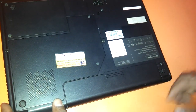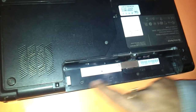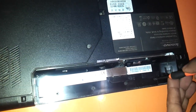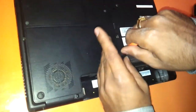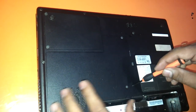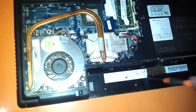First thing first, we need to flip the laptop and remove the battery. As you can see there are four screws here which we have to remove. We need a screwdriver for this purpose. Keep these four screws aside, and we also need to open the screws over here and over here. There is also a screw here which we have to remove.